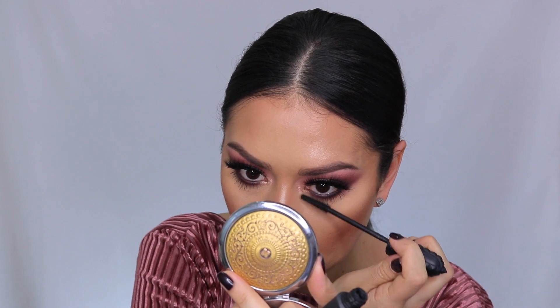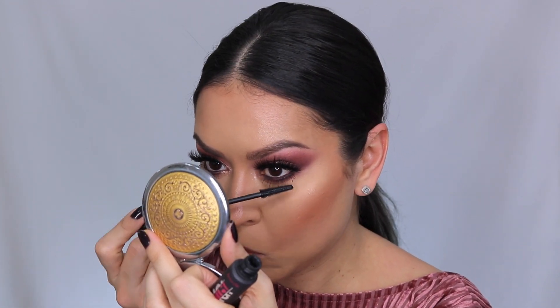For lashes, I'm using the Benefit Bad Gal Bang Mascara — hands down my favorite mascara, especially for my lower lashes. It just makes them so long and defined.